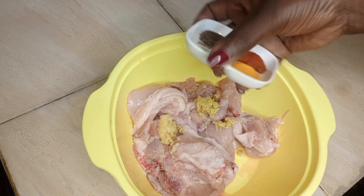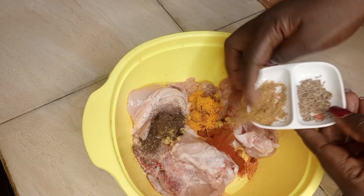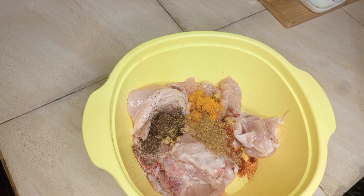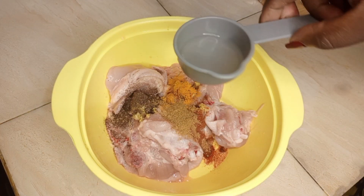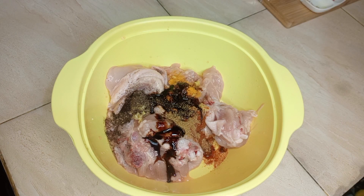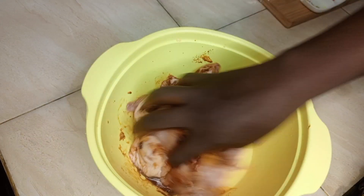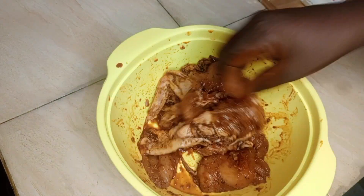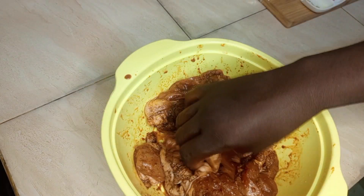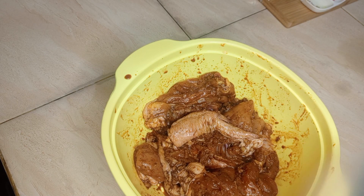I'll add ginger paste and garlic paste, black pepper, turmeric, paprika, and cumin powder. The seeds I will use later. Then I'll add vinegar and dark soy sauce. I'll mix it with my hands, making sure all the chicken is covered with the marinade.